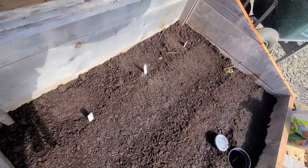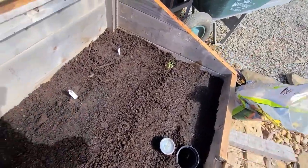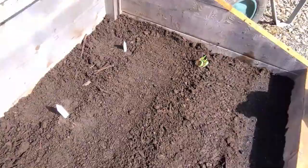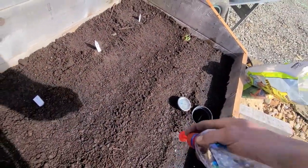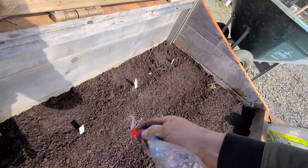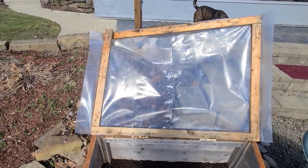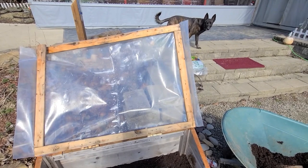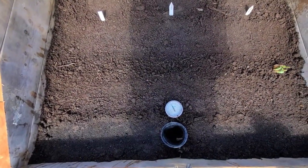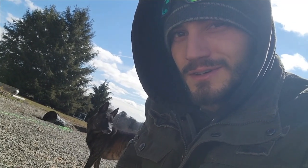I already actually have some seeds coming up that we started in the last video — my brassicas, broccoli, and bok choy are already coming up. That thing in the corner is an onion that started sprouting in my storage, so I decided to bring it out here and put it in the ground to see if it would drop some seeds — just kind of an experiment to see what happens. That is the cold frame started! I do have to fix the lid because it did break, but I'll do that off camera. Here is the cold frame beginning of March, just sown and nothing growing yet. Definitely subscribe and hit that like button before you leave — see you on the next one, thanks for watching.